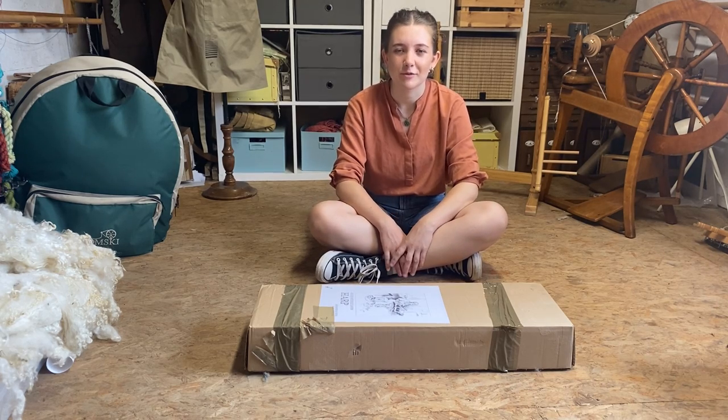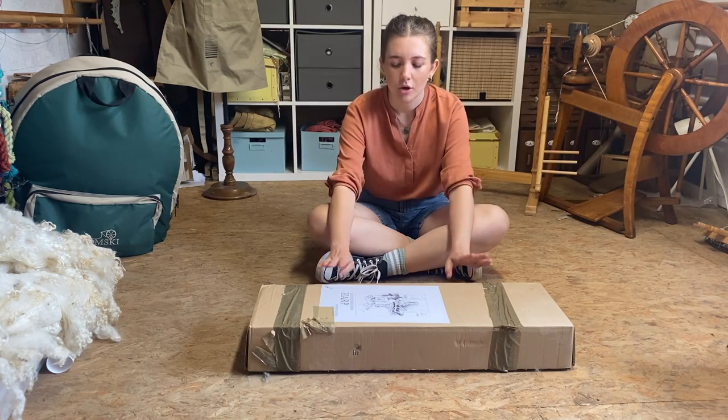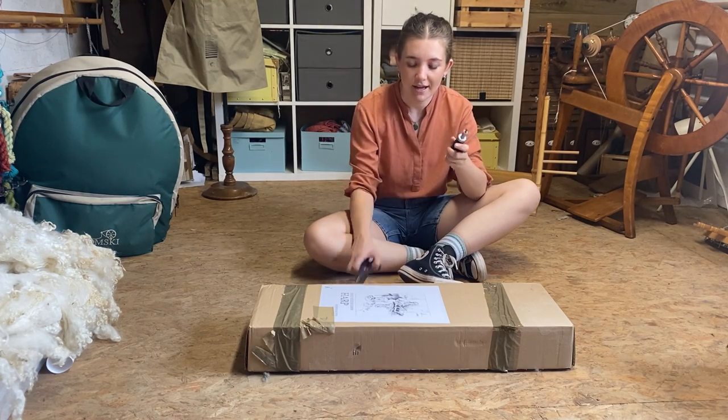Hi, my name is Jessamie and I'm from Lazy Cake Textiles. Today I'm going to be putting together my Kromsky Rigid Heddle loom. I've got a screwdriver and a pair of scissors.